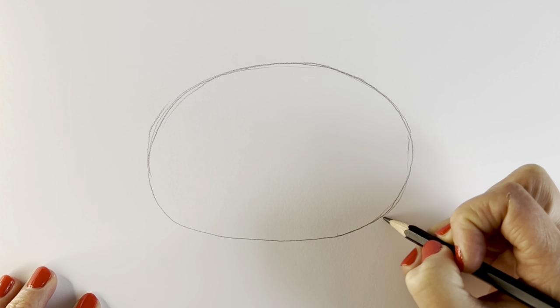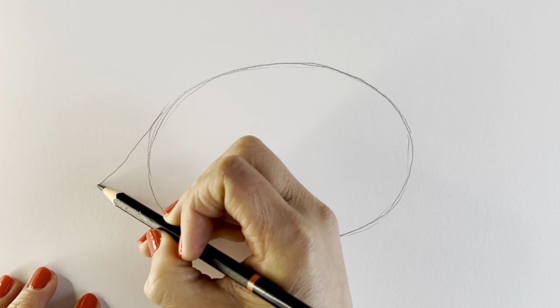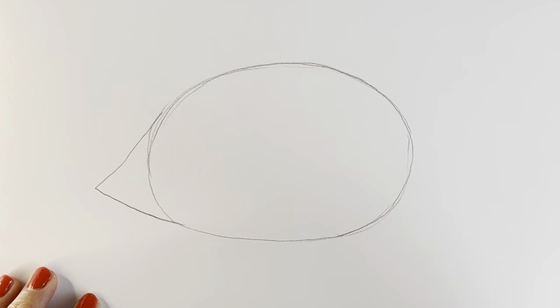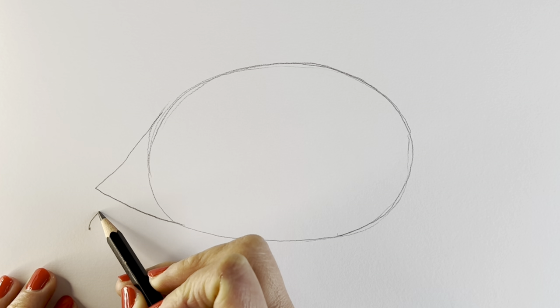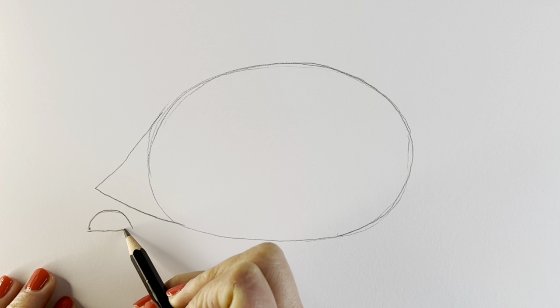Remember if I go too quickly at any point just hit pause and rewind. I'm now going to add a little pointy bit here — it's going to be part of the shell. There we go, and underneath it's going to be the foot. We're going to be drawing a semicircle, a flat bottom just like that.